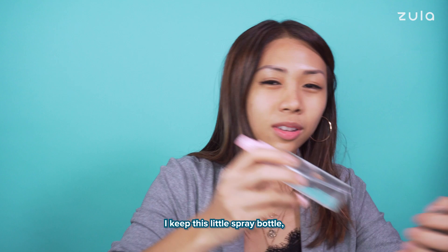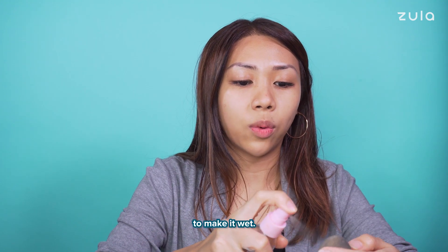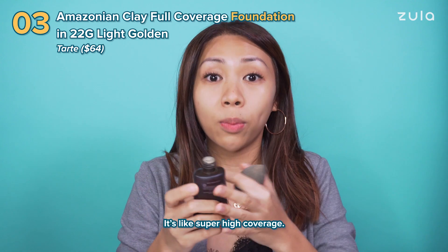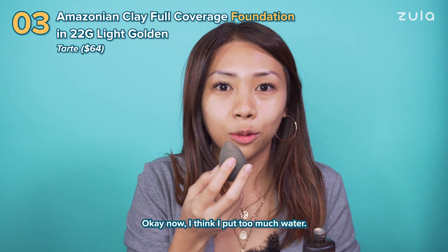So then next, I keep this in little spray bottles so I can just spray my Beauty Blender to make it wet. I use Tarte — it's like super high coverage but I like it because then you don't have to use so much. I think I put too much water.